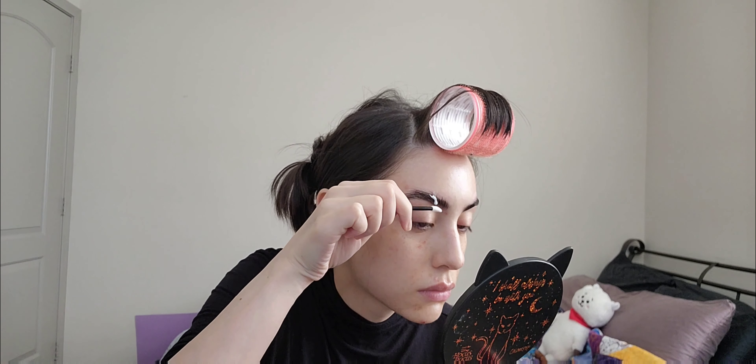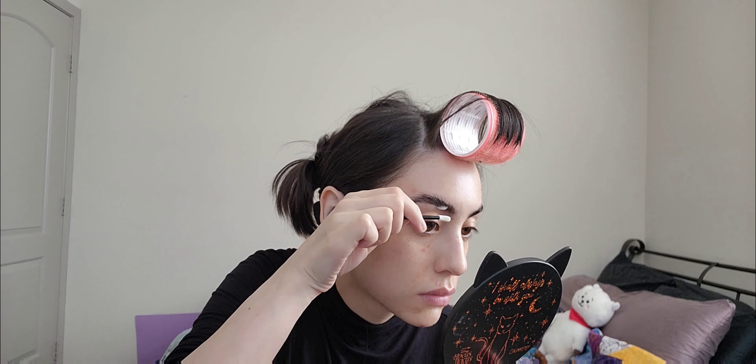Just like the first step, we're going to use the lip gloss applicator to put it on my brows and then use this brush to brush my brows upward. And we're going to set the timer for six minutes again.